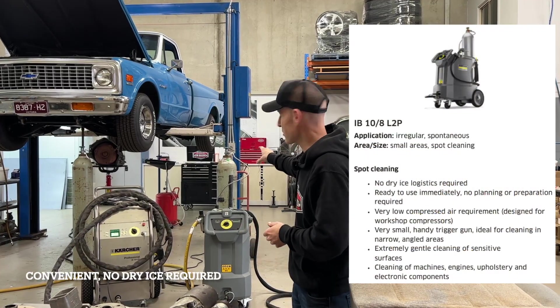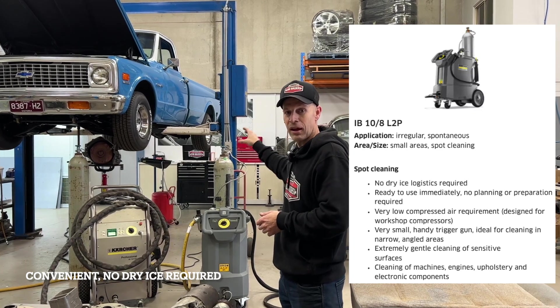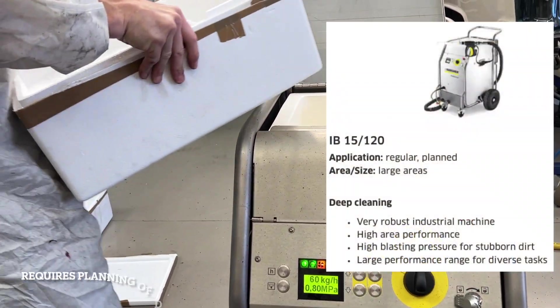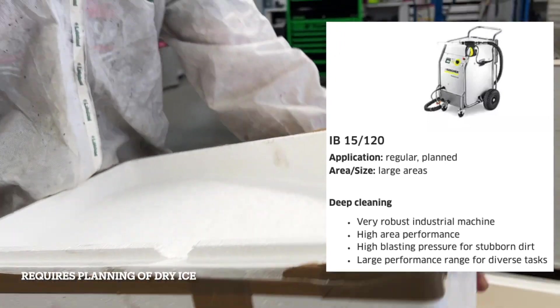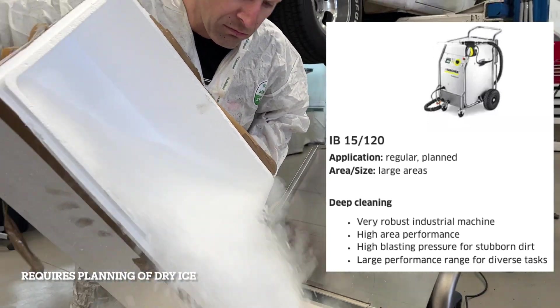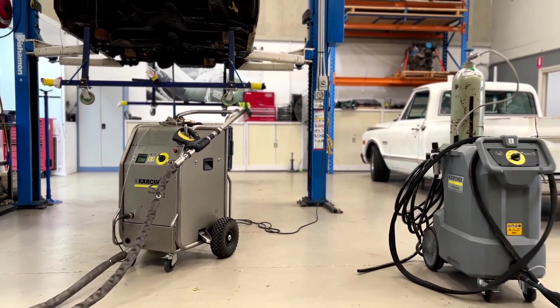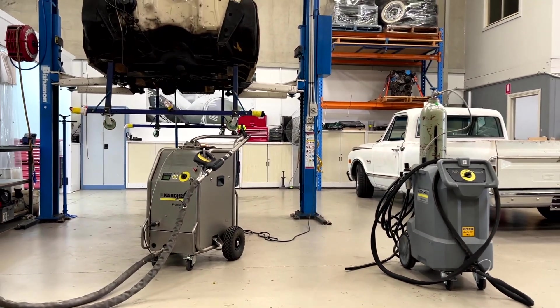This machine is quite interesting actually. It takes CO2 and converts it to dry ice on the unit. The larger machine requires you to buy dry ice pallets — you top-load it, put them in as small three-millimetre style noodles, and the machine converts and chops them up, and off you go.